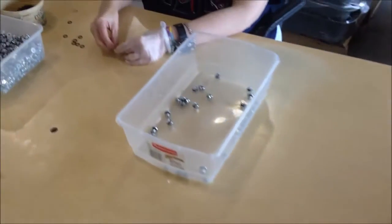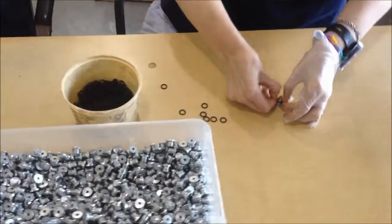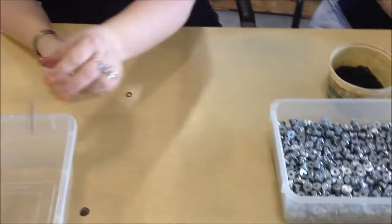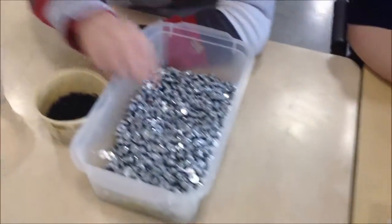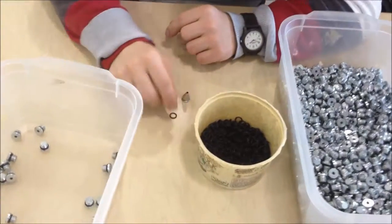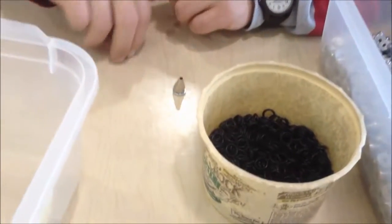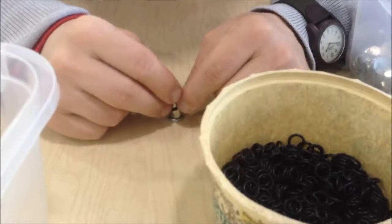This is our o-ring job. We have steel plugs that we need to put a black o-ring onto. We found these frosting tips to be a good jig to help put the o-ring onto the plug. You can see up close that they simply put the frosting tip on top of the plug and push the o-ring all the way down to the bottom without much problem.